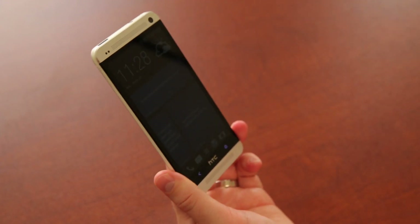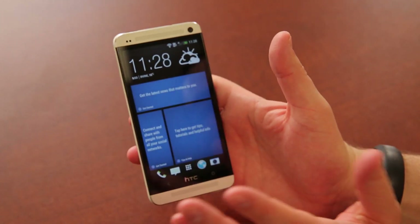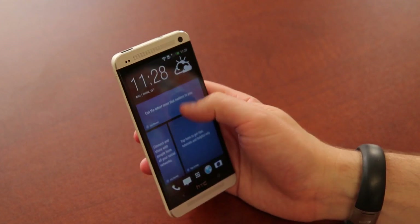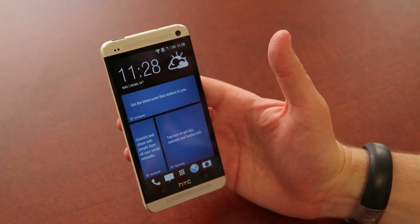Thank you guys for watching. Give this video a thumbs up if you want to see more from the HTC One, and let us know anything you want to see further. We're going to do a full software and hardware overview in upcoming videos — we just wanted to show you what you're going to get in the box. Check out TechnoBuffalo.com for the latest and greatest tech news. I'm John Rettinger — I'll see you in the next video.